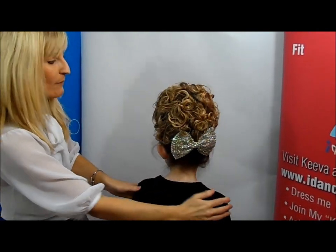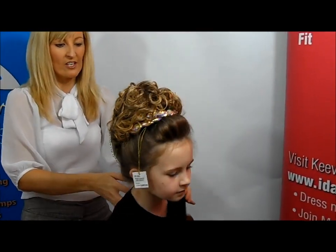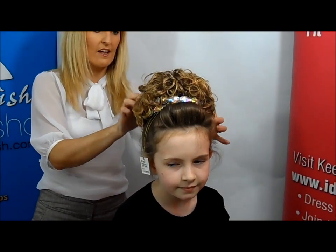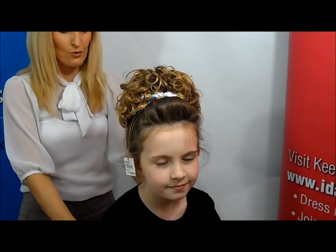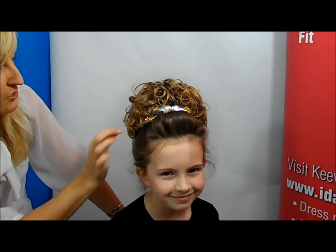So that would be the back of the bun wig finished. And then the front of the bun wig with whatever accessories you want to work with — without the tag, of course, whenever that's bought. And that's Kiva in the Caitlyn Loose Curl Bun Wig.